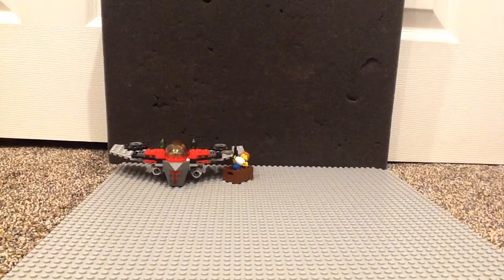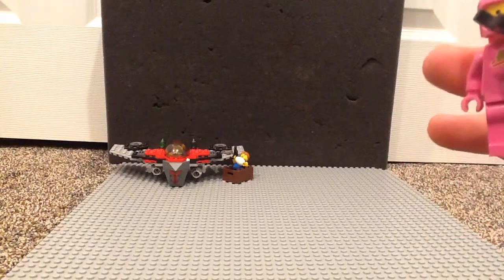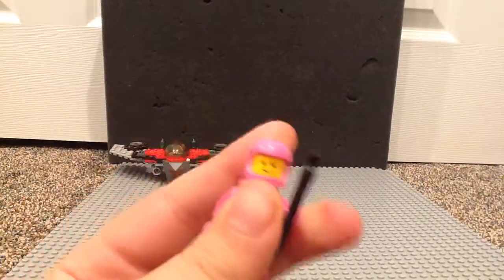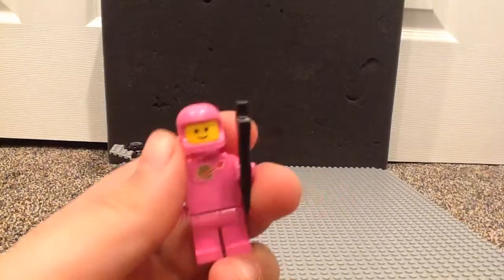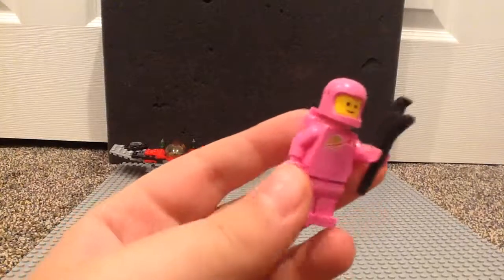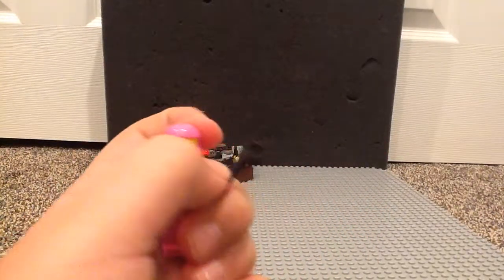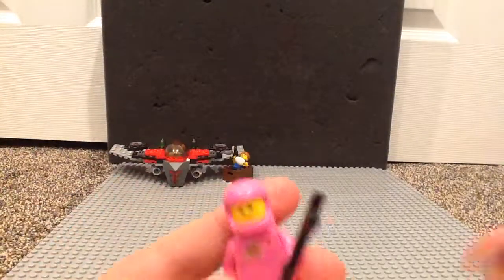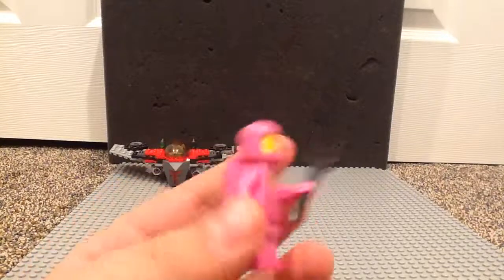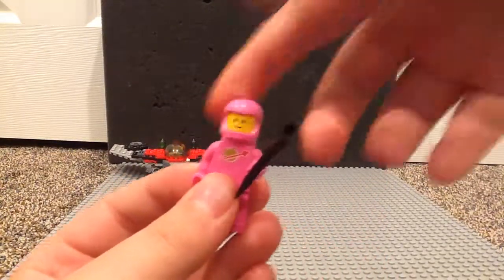Moving on, we have Lenny. He is the same as Jenny, only in pink — which is the first time the classic Spaceman has appeared in pink. He comes with a wrench and just the classic Lego smiley face, just like Jenny. He's pretty much an identical fig, only pink, but still great to get.